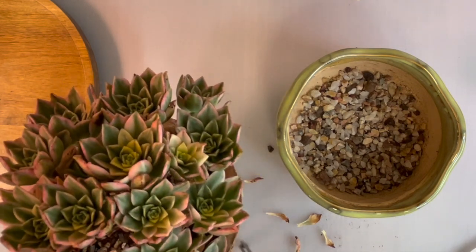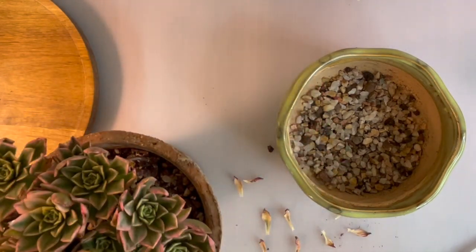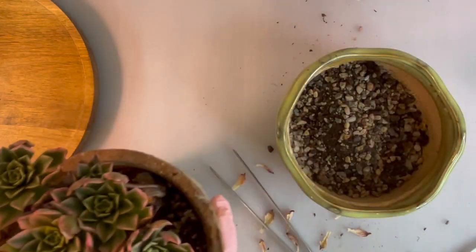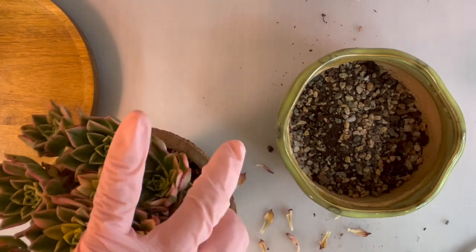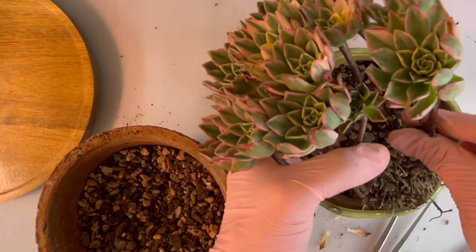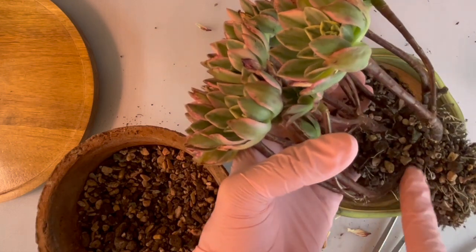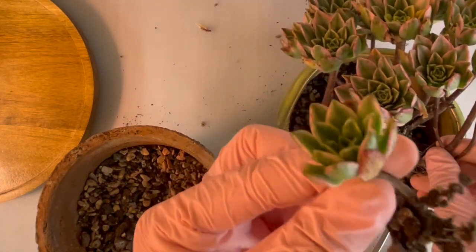I'm hoping this time around I won't kill it. I keep trying to pick up the dried leaves from the soil but I keep picking up stones instead. When I initially potted this, there was a branch that broke off so I just stuck it in the middle on the side. This is like a weird one — there's a double crown situation, a branch in the middle that branched out and another branch down here that branched up, so it's a weird configuration.